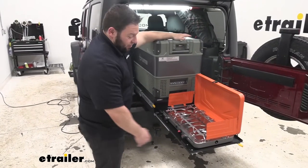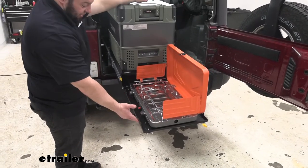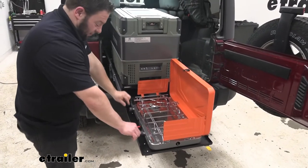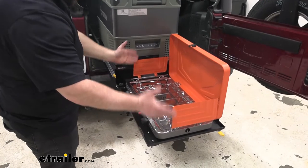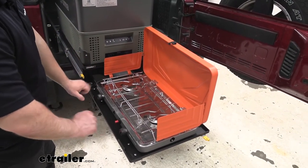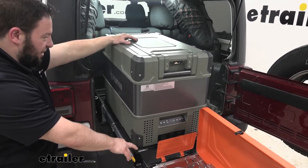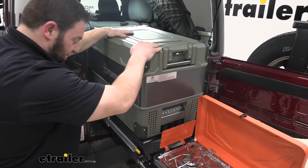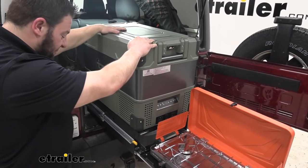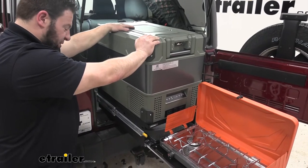The setup we've got going today is we have our propane grill out here on this section — this is where you set the grill. It's got tie-down points here so when you fold it all up you can use straps to strap it down so it stays in place. We also have our fridge up here; this is on the heavier part, that's what this section is meant for. It feels pretty sturdy — I can shake it back and forth, there's a little bit of movement but there are a bunch of bolts in it, it's not going to fall.